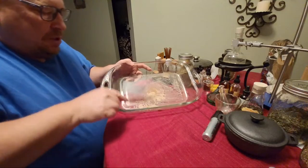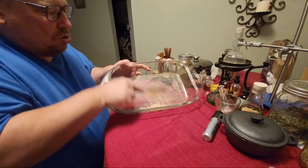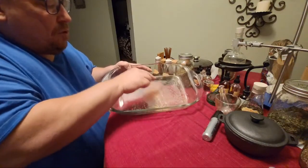I'm going to save this material in the glass vial for further experiment.